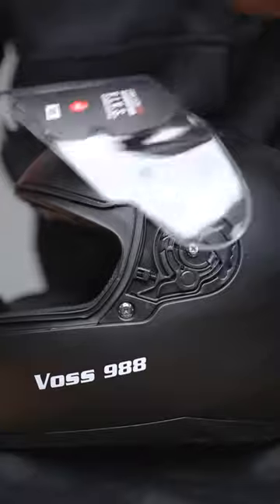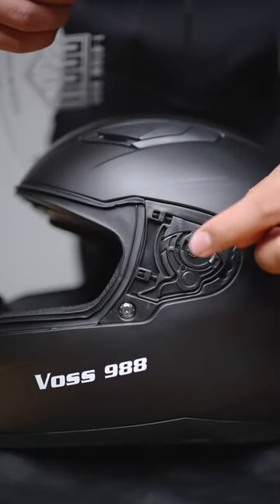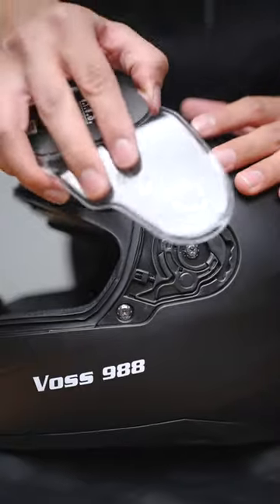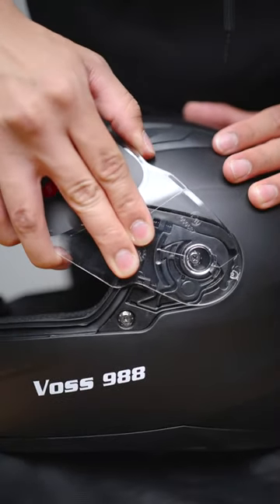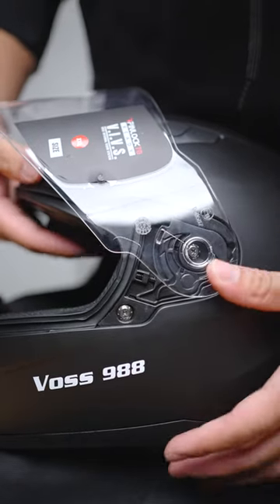Let's do the other side. Align the front pin with this portion of the side plate and press it into place. Rotate the face shield to the most open position and press the rear pin forward.